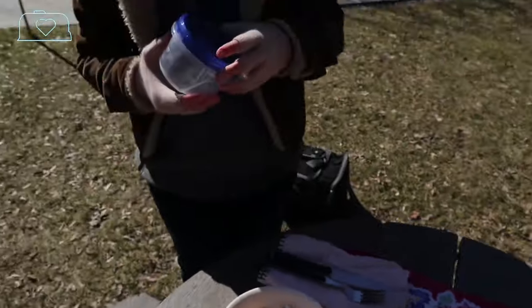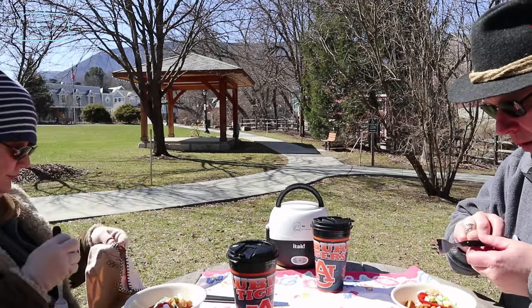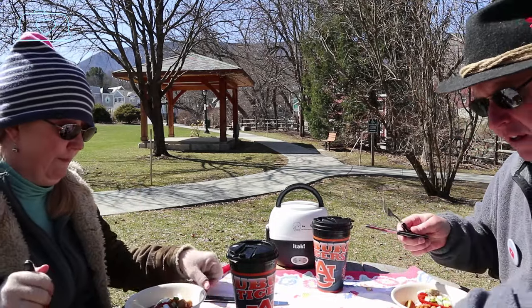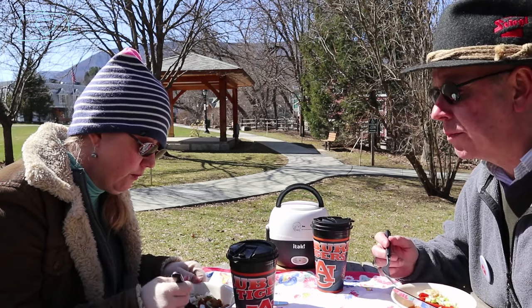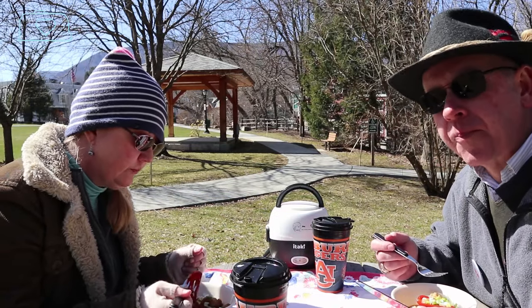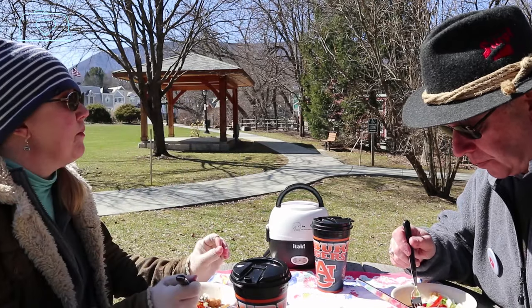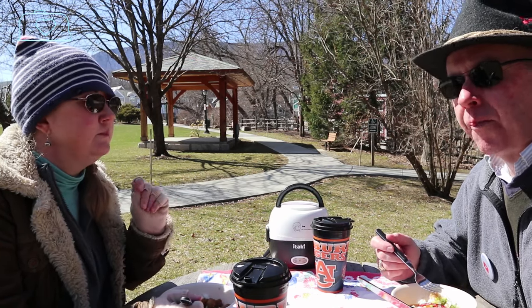It doesn't look great visually, but there you have it — hot lunch in a city park. Let's give it a taste. I think it looks great. I'm starving. We have our cloth down here which we'll wash right afterwards. The chicken's cooked perfectly. Great sauce. The veg is perfect — not too soft, but not too crisp either.